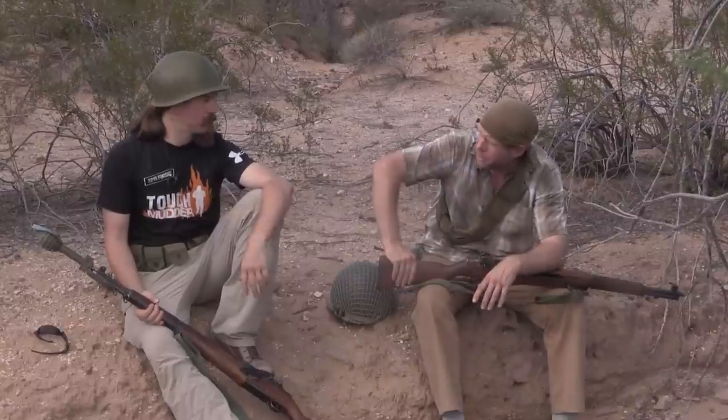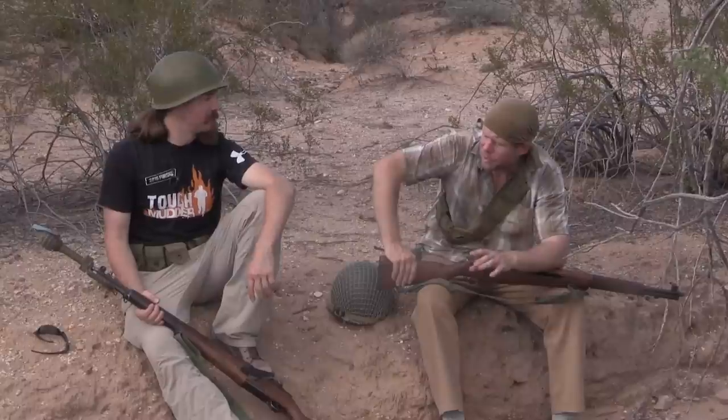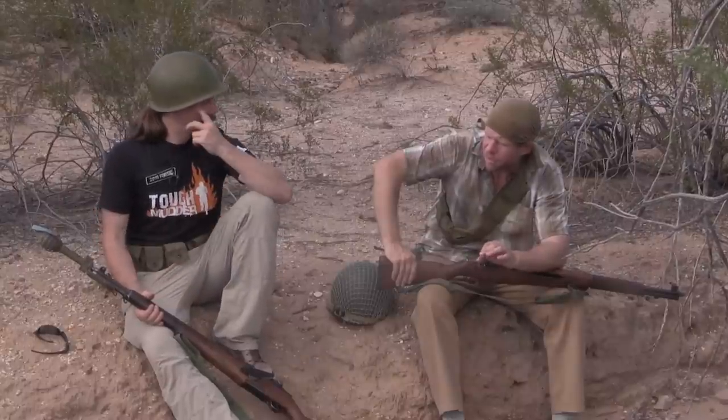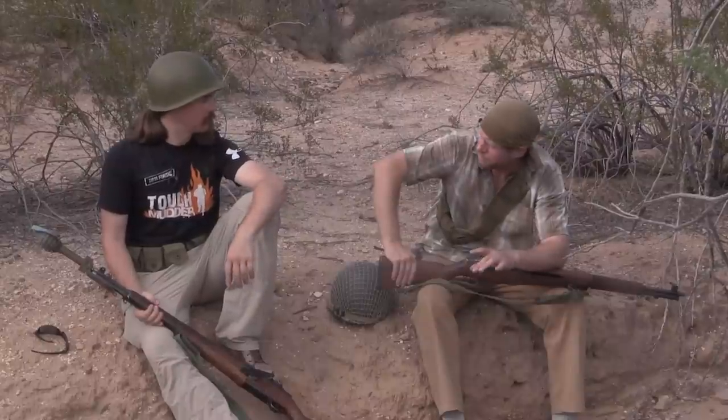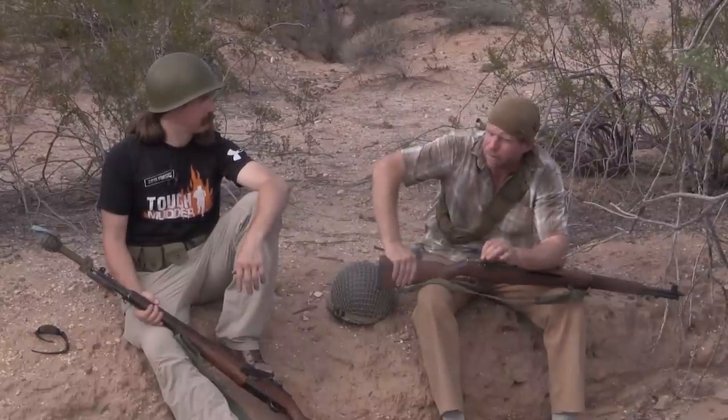Remember, this is the first widely fielded semi-automatic military rifle. They had Mondragons, but there were no grenade launchers on Mondragons. So the US is not only breaking new ground by fielding a semi-automatic rifle as its standard rifle in the war, they're now also breaking new ground on launching grenades off of a semi-automatic rifle.